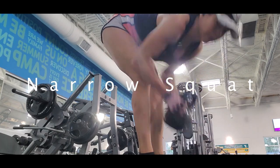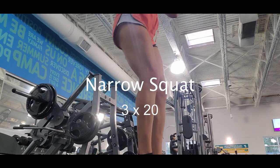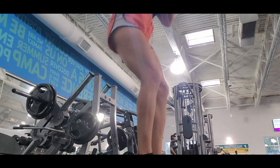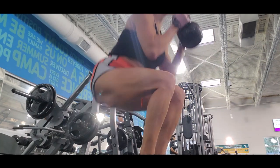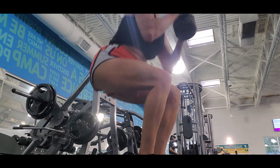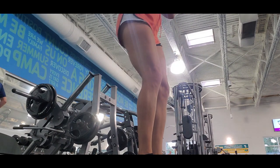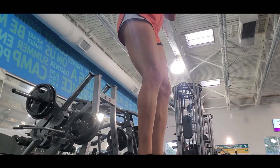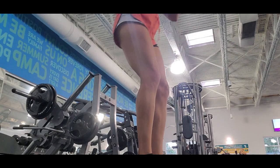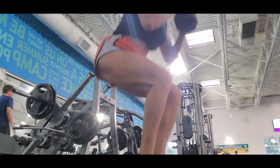The next exercise is narrow squat. Narrow squat is a pretty good exercise that targets your quadriceps. If you want to grow your quadriceps, narrow squat is your exercise. It increases the load on the quadriceps and joints, with emphasis on the quadriceps. So this is a great exercise for quadriceps.